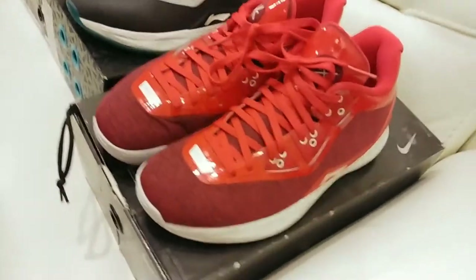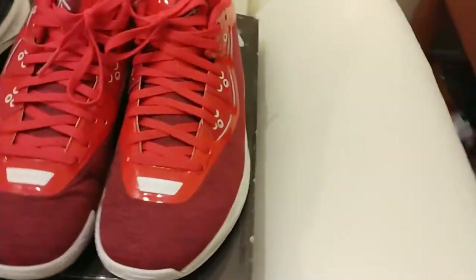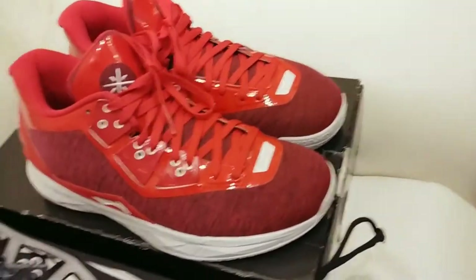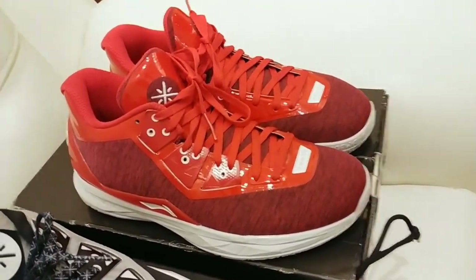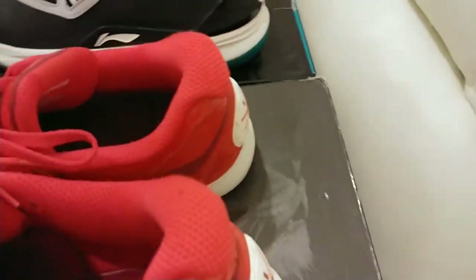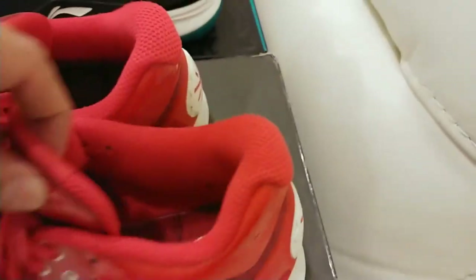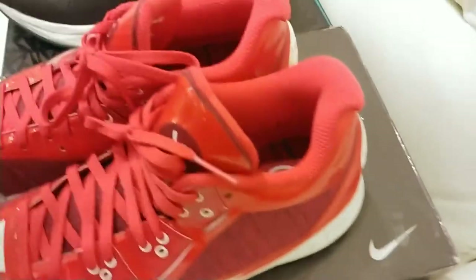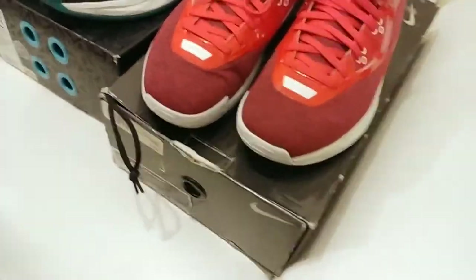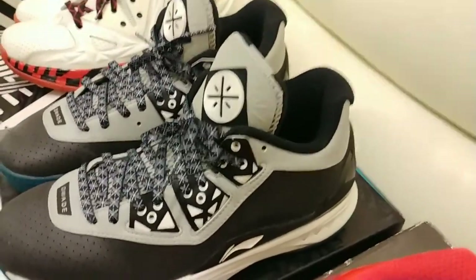These are the Fours — the Beijing. I recently acquired these through a friend. He came up on these brand new, gave me a good price, and I copped them. These inside of the insole have kind of like a little map of the city of Beijing. It's pretty dope. Not my favorites, but they're pretty dope. These I wear a lot — they're very comfortable shoes too.